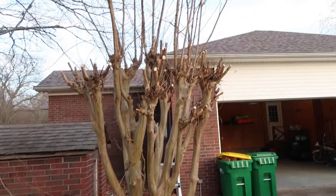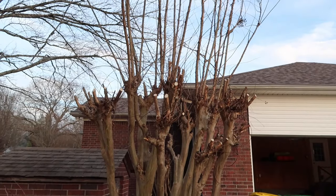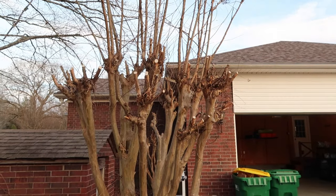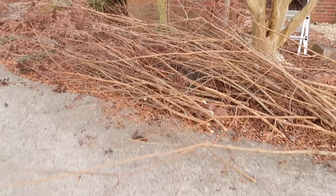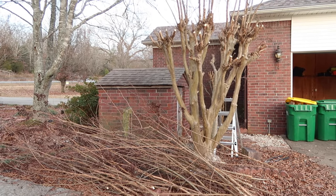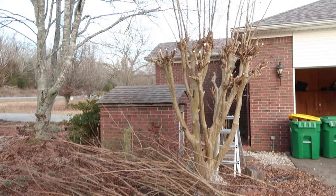I just want to show you guys what I managed to do. I didn't do this entire thing — the sun was getting in my eyes — and then my pile here, which is quite impressive, is actually in the way of where I can put my ladder in order to finish this one.